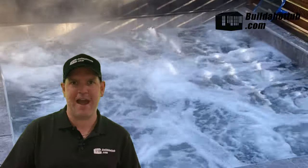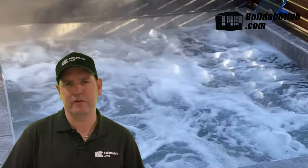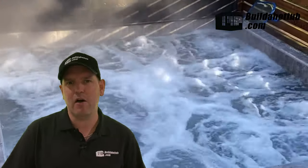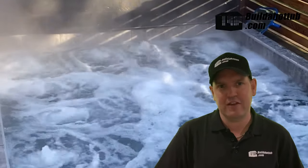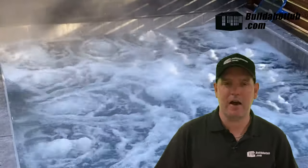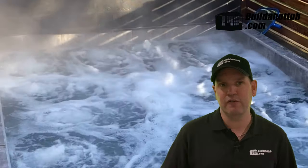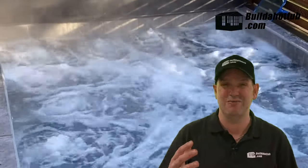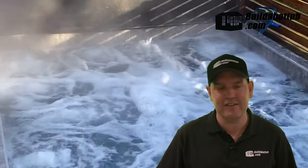First we're going to start with a little bit of the background for my own build. As you can see here, I'm super happy with the end result. The problem I had was I wanted a hot tub but in my backyard I've got a really tight corner that I just couldn't get a hot tub round. I phoned around a few companies and they said it wasn't going to happen — I couldn't crane it in.